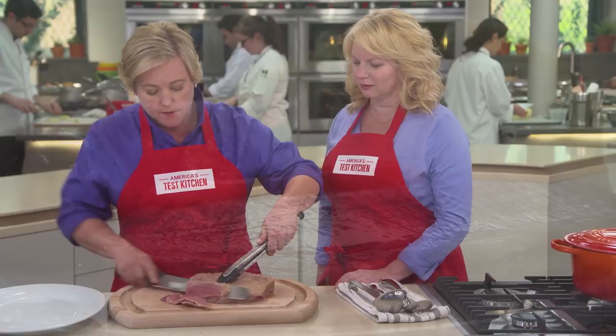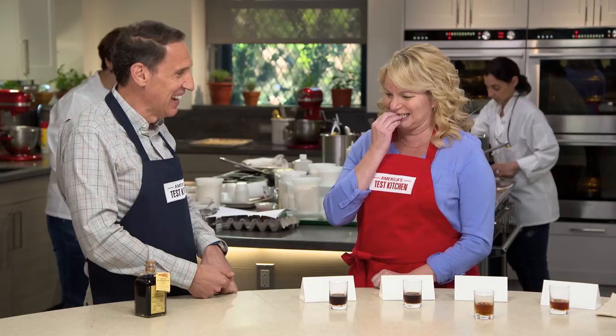Today on America's Test Kitchen, Julia shows Bridget the secrets to home corned beef with vegetables, Jack challenges Bridget to a tasting of sherry vinegar, and Elle cooks up the ultimate snickerdoodle cookies.